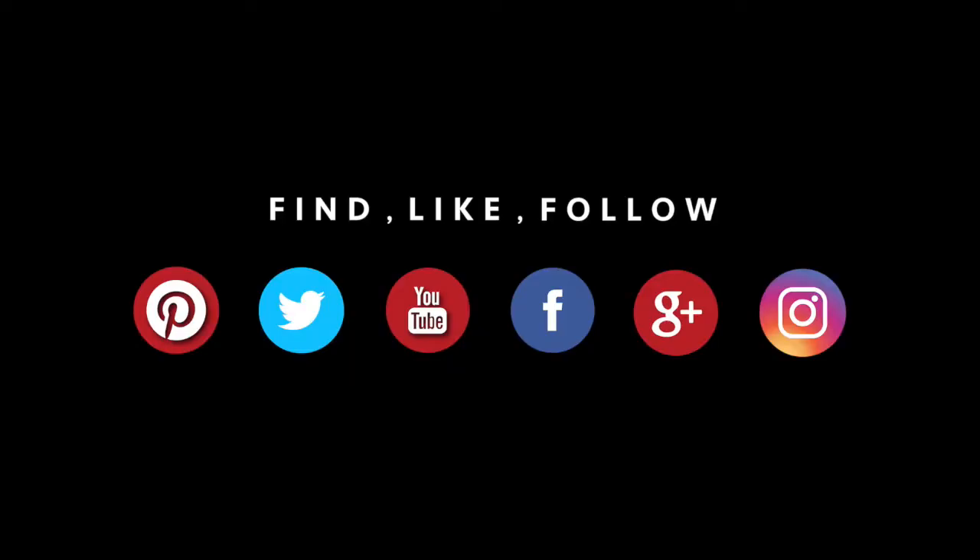Finally, keep the conversation going by visiting us on one or more of your favourite social media platforms: Pinterest, Instagram, Facebook and Twitter.